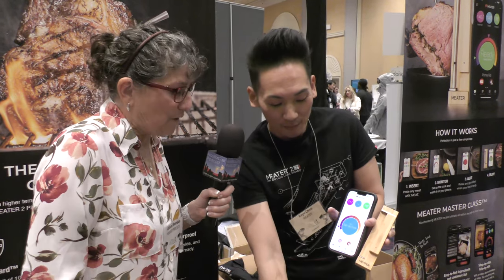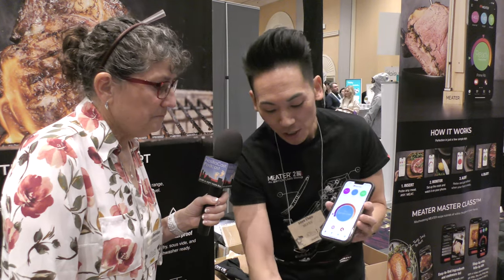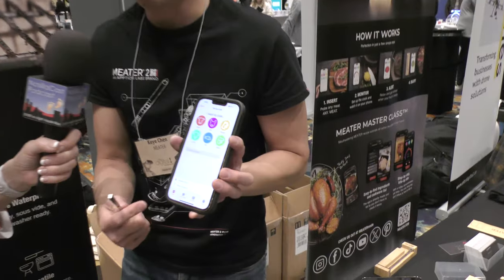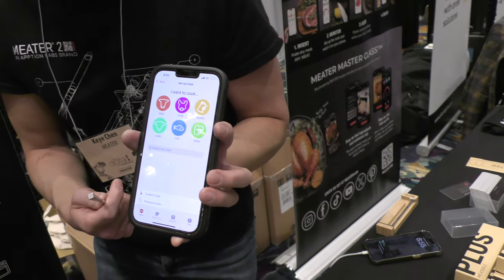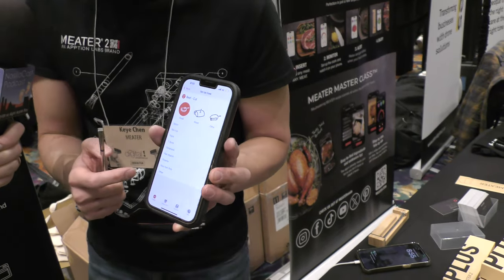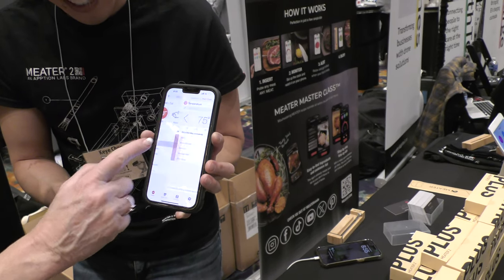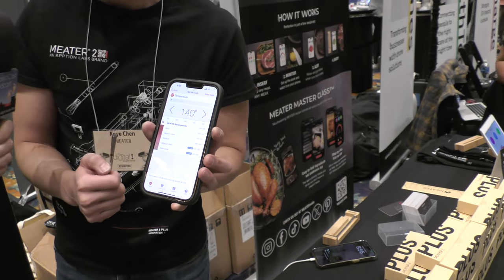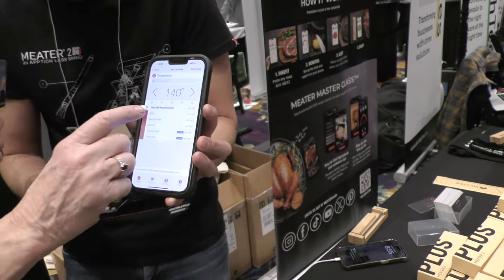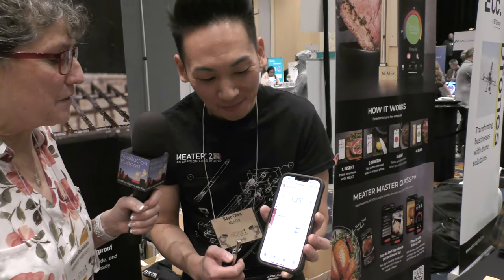The cool thing about MEATER is the app. You take the probe, stick it into whatever meat you want to cook, and tap the big blue button to start. It asks: beef, pork, poultry, lamb, fish, or other? Going beef tonight — of course, beef every night! Then it asks what cut: sirloin, rib-eye, flank, T-bone... let's go T-bone. And then how do you like it? Medium rare.